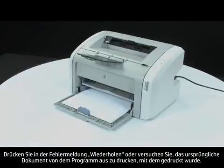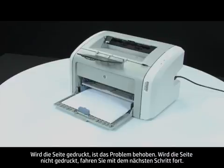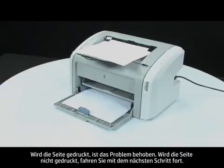Press retry on the error message or attempt to print your original document from the program you were printing from. If the page prints successfully, the issue is resolved. If the page does not print, continue on to the next step.